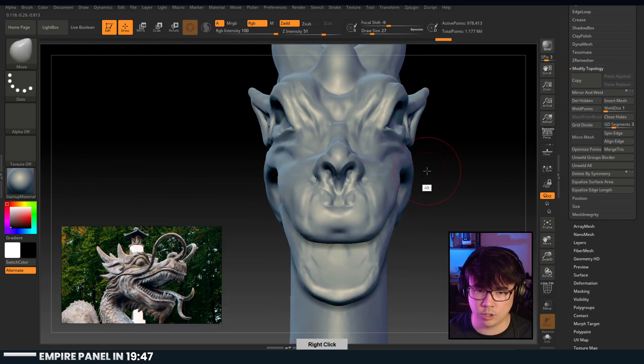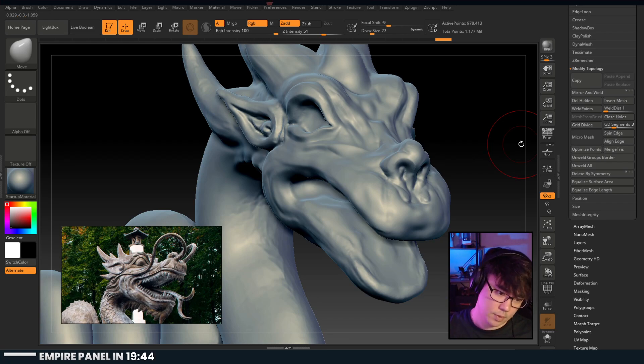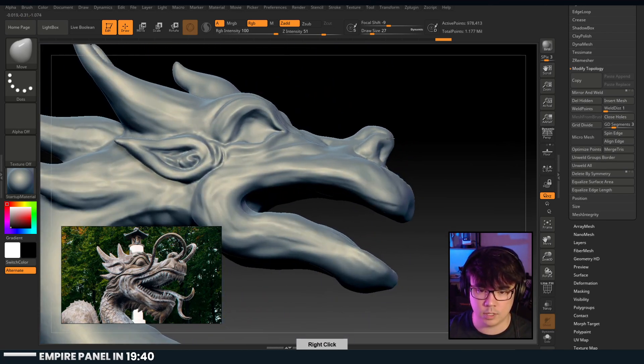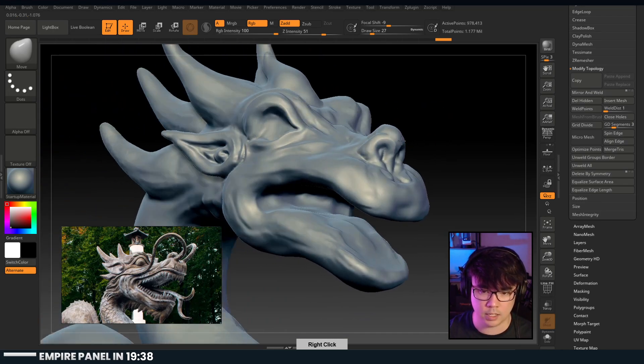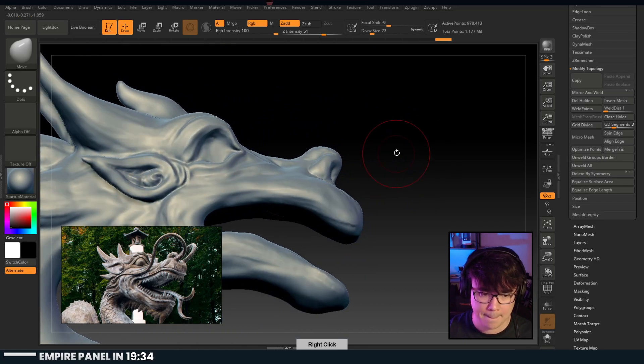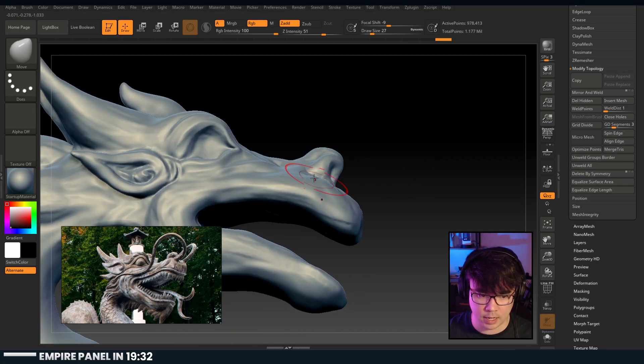I'm not trying to make it identical - that's crazy for someone like myself who is not too comfortable with this stuff. The nose needs to come much more forward. For these little mustache hair things, I'd probably do those with spline type stuff.